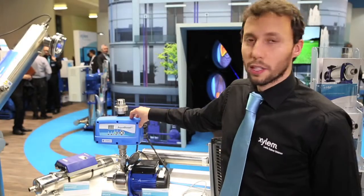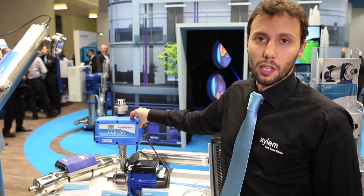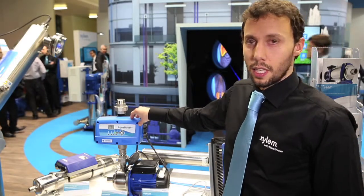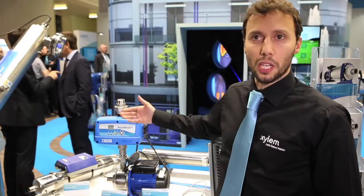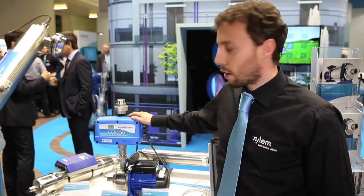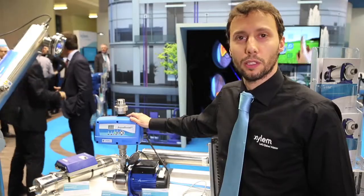We also have a wall-mounted version that is air-cooled. This product will be available after summer — we are presenting it here at Mostra Convenio, but it will be available sometime from now.